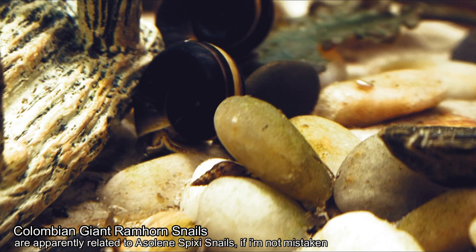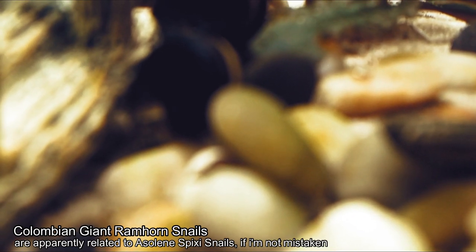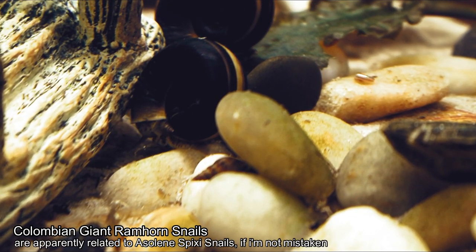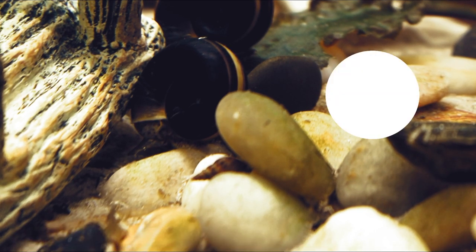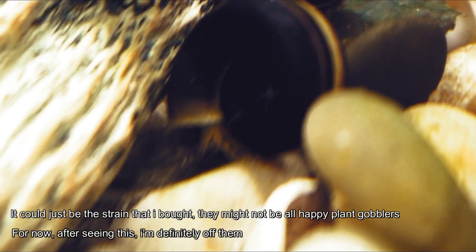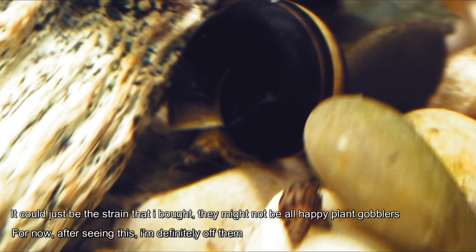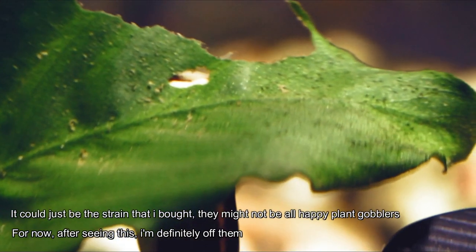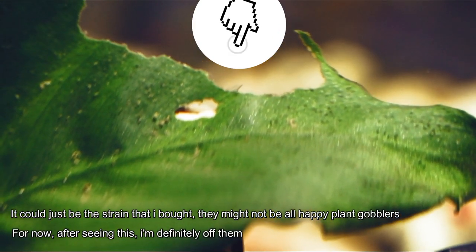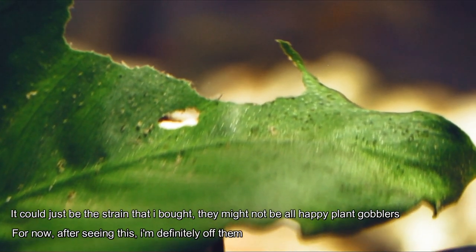I also have an Anubias, but even these plants are not safe. You can see here this one is happily eating away on the Cryptocoryne leaf, and if you look at the leaf behind it, you can see it's eaten a good bit of it. I'm not keen on snails that eat aquarium plants because I love aquarium plants — they look lovely. And look at the side of this Anubias leaf — there's a big hole there.